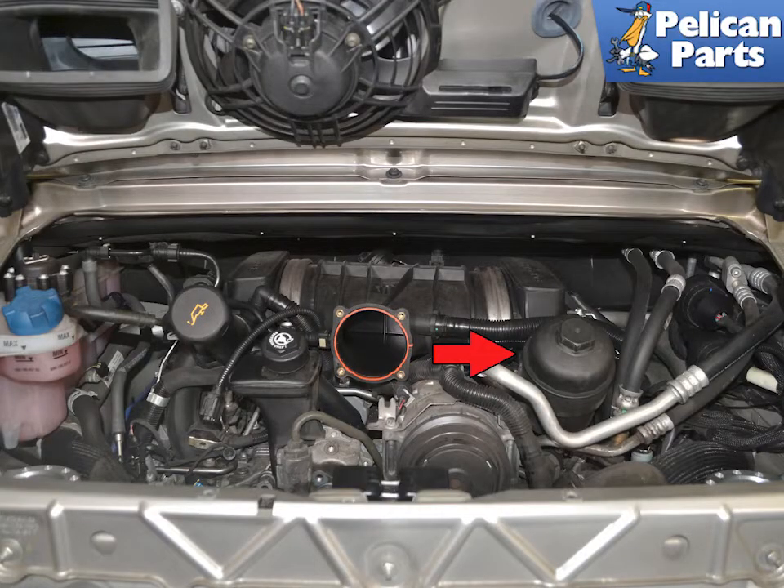The oil pressure sensor is located on the back side of the oil filter housing, indicated by the red arrow. Unfortunately you need to remove a lot of things to get access to replace it.